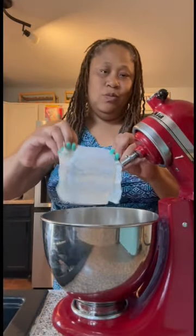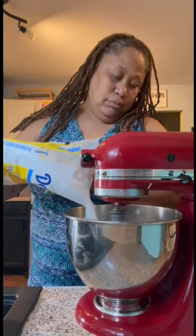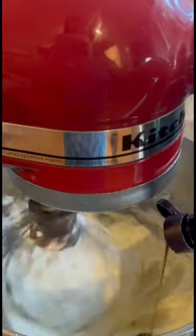Now it's time to pop it in. While my cupcakes are in the oven, I start on my frosting. I start with cream cheese, add in butter, then add in confectioner's sugar, then I add in my vanilla. Whip that all together.